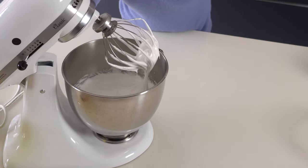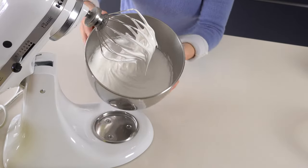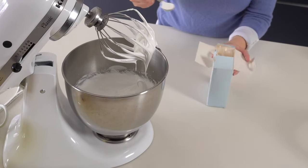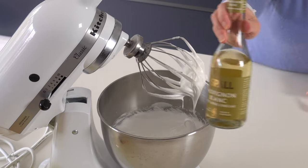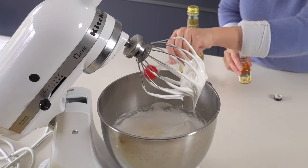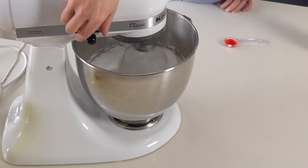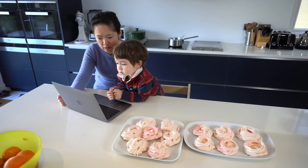It looks like cream. So then I put two teaspoons of corn flour, one teaspoon of white wine vinegar — and you put it in that spoon — one teaspoon of vanilla. And then I continue whisking. And then it's finished — the soft, white, satiny, cream-like mixture.